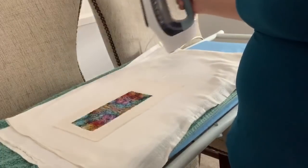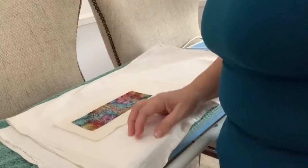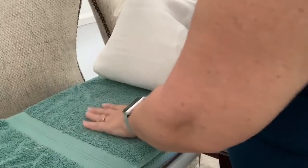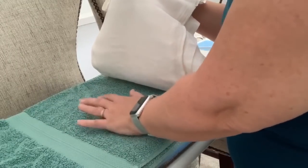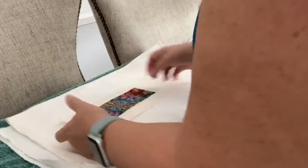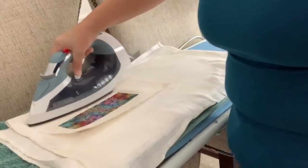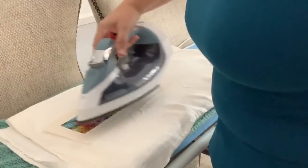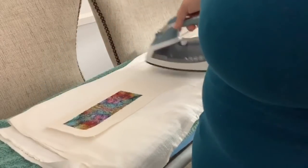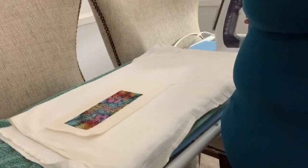If I were ironing a piece with metallic threads, I wouldn't iron directly on it — I would put one of my cloths over top and iron through that. If I were ironing a piece with beads, I would use a single diaper cloth on top and have the beaded side placed directly down onto the towel, so the beads can nestle down into the nap of the towel. For pieces with stubborn wrinkled areas, go in different directions, pulling the fabric different ways to work those out.